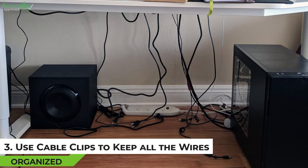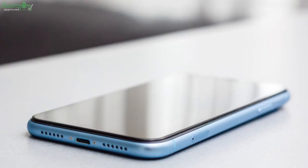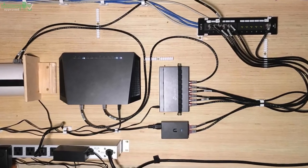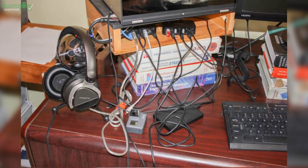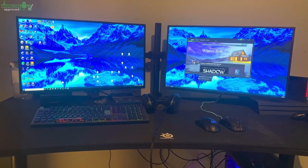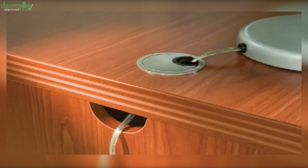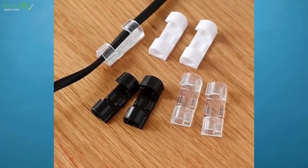Tip 3: Use Cable Clips to Keep All the Wires Organized. The charging cords of your monitors, laptop, phone, tablet, USB hubs, mouse, and others can easily create a messy look on your gaming desk. Having a cable-cluttered desk is not only annoying but equally distracting. When you have cables hanging in front of the desk, it's really hard to stretch your legs, and you risk yanking off equipment through entangled cables. Proper cable management is crucial — if your desk doesn't have cut-out holes or grommets, you can opt for cable clips.